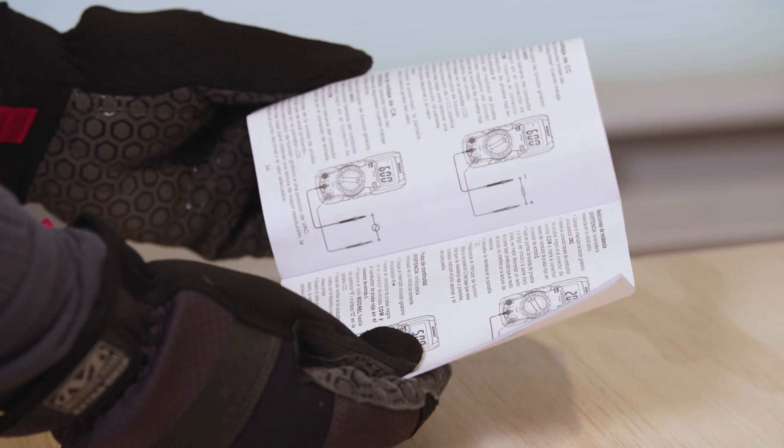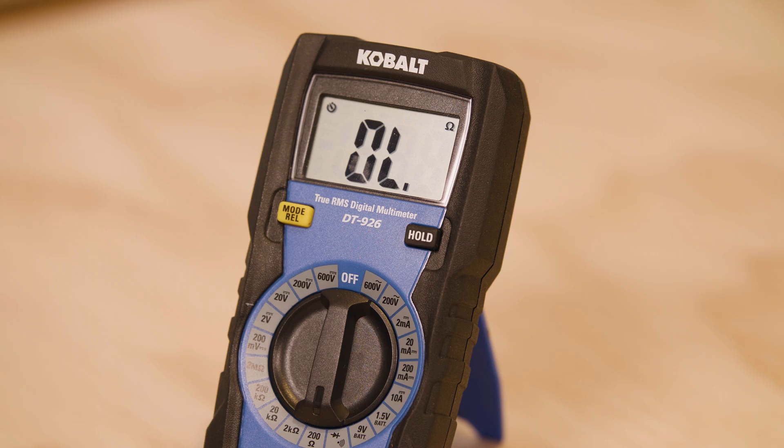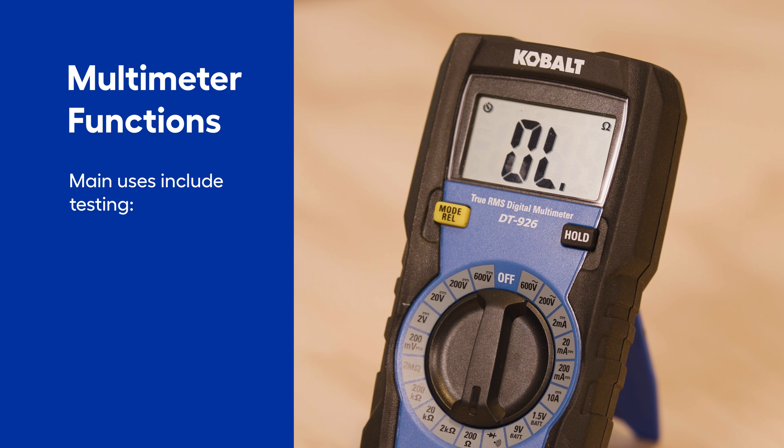Take a look at the manual for your specific multimeter to make sure you're using it correctly. A multimeter has a lot of uses, but the main ones are testing voltage, continuity, and resistance in electrical currents and components.